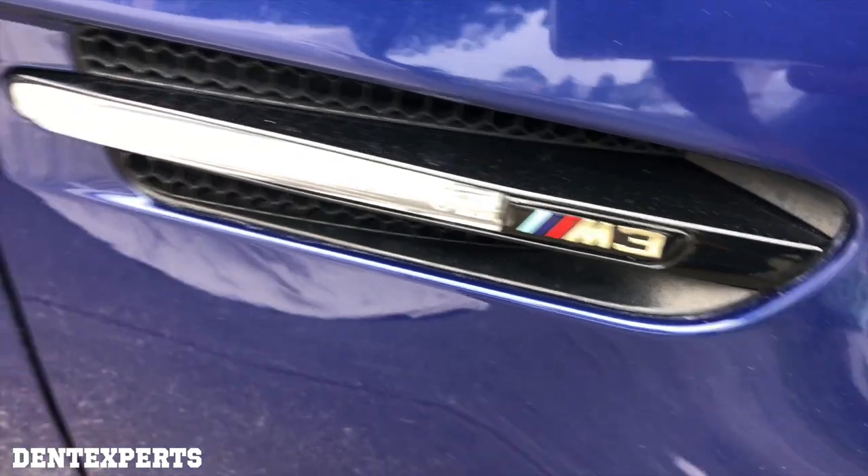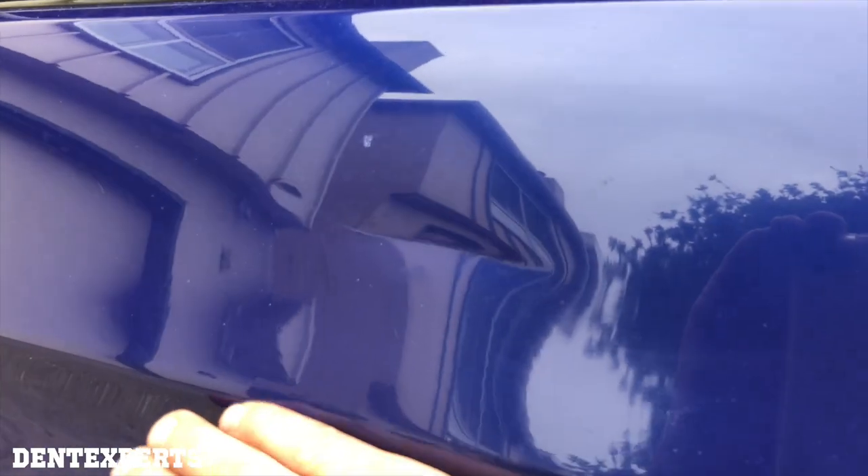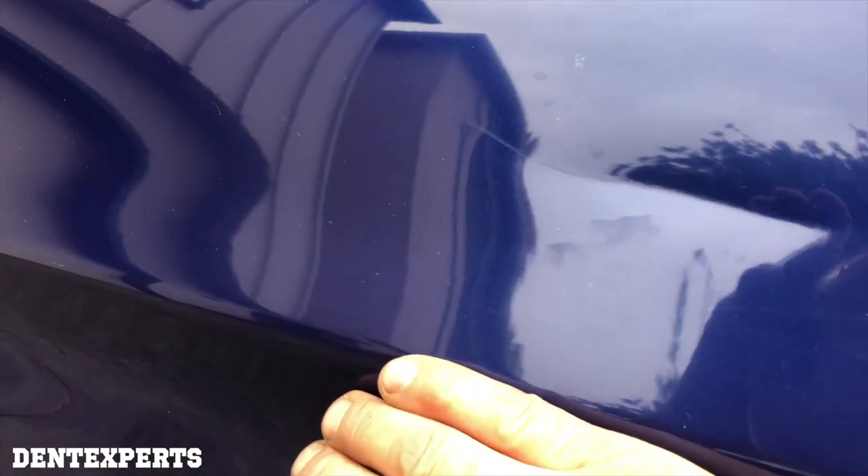2008 BMW M3. Got to fix this dent right here. It's about five inches long, pretty good size dent, and it's just so sharp. Look at that. But the paint's not broken — it's just got this deep lining. And it's never easy to do those.